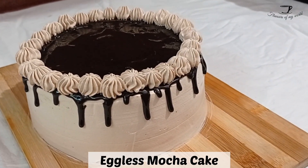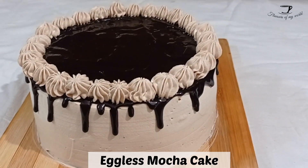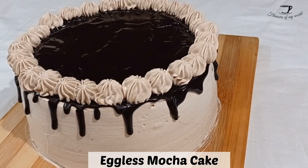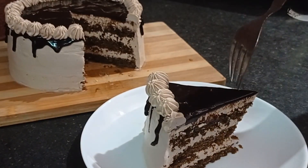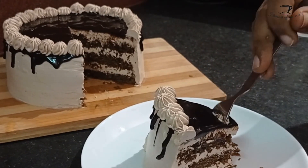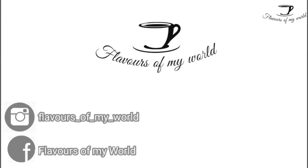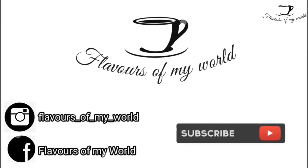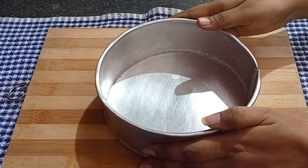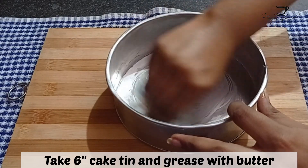Hey guys, love yourself a mocha cake? How about you make it yourself at home in very easy steps! To know how to make it, make sure to watch this video till the end. Hey guys, my name is Jagruti, welcome to my channel Flavors of My World. If you're new here, do not forget to subscribe, and if you're already subscribed, thank you so much. So let's get started!